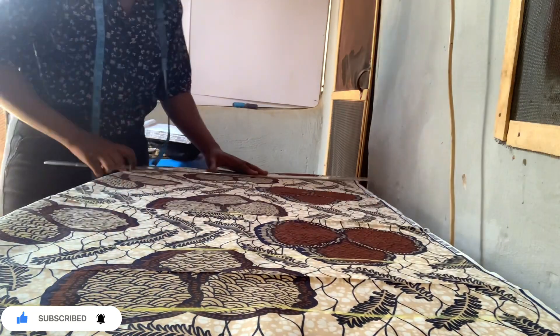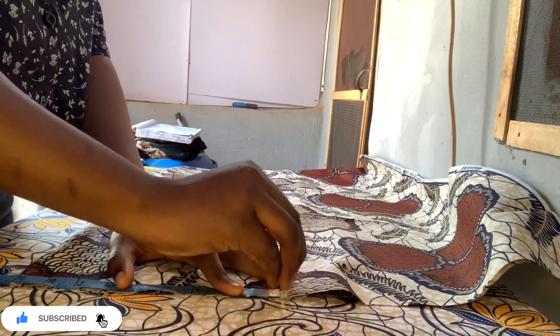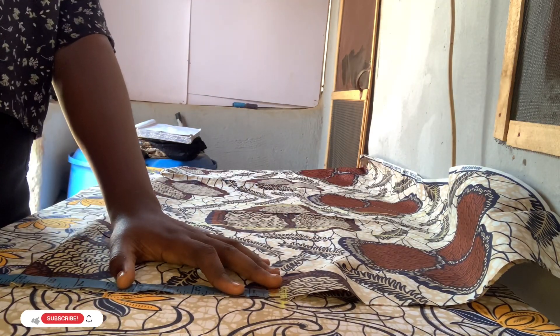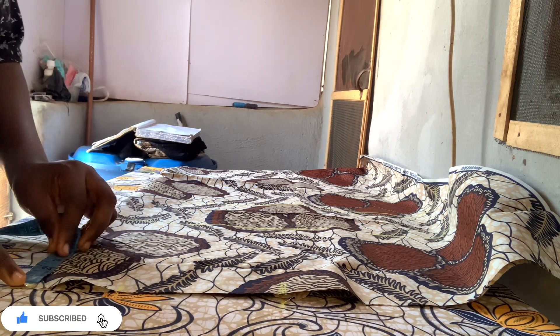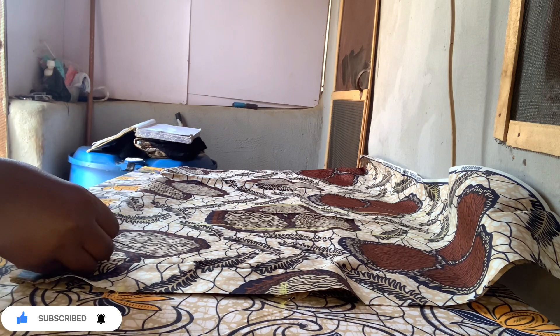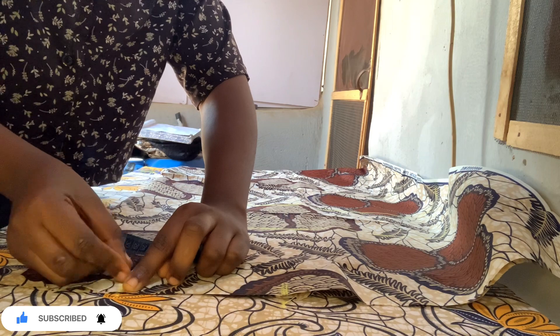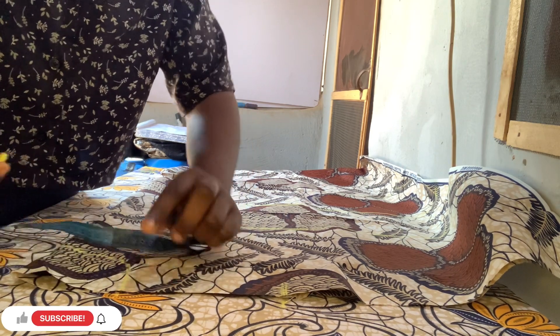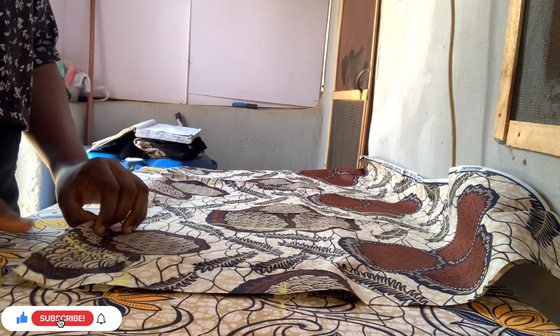Make sure your back measurement - for me it is eight inches. For the neckline I'm going to use three and a half by four for the front. You can use three and a half by four, or three and a half by three and a half, or even three by three - it depends on how you want your neckline to look.